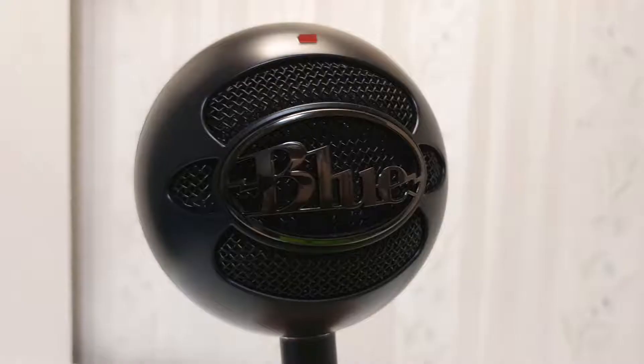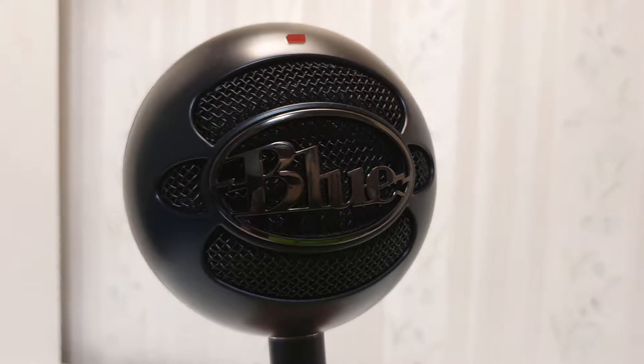That's 60 USD and 4,400 rupees. The Blue Snowball Ice is one of the greatest, most dependable budget mics out there. The Ice version, which I'll be reviewing today, is a small decline in price compared to the regular Blue Snowball, but the sound quality is consistent through both products.